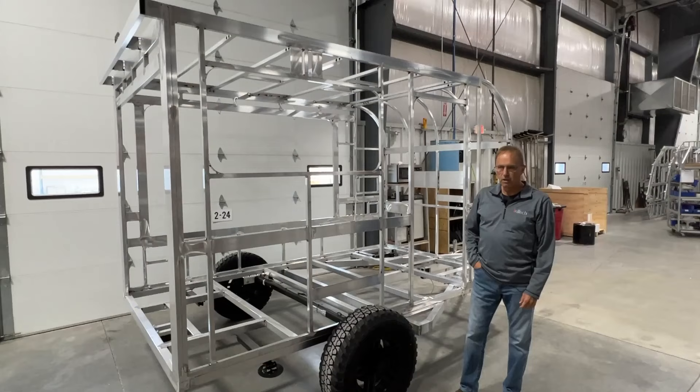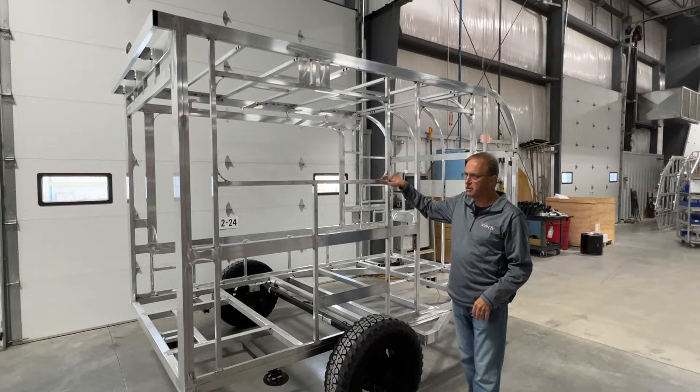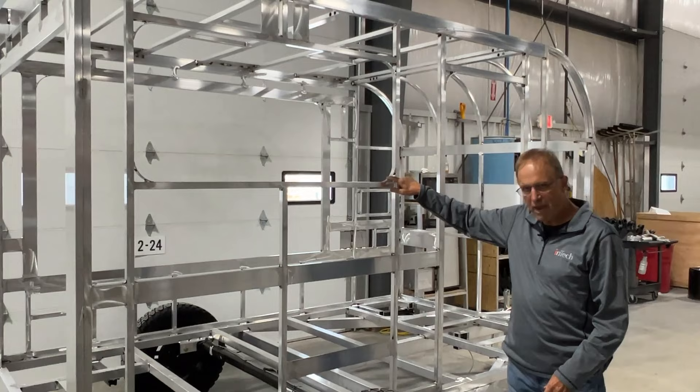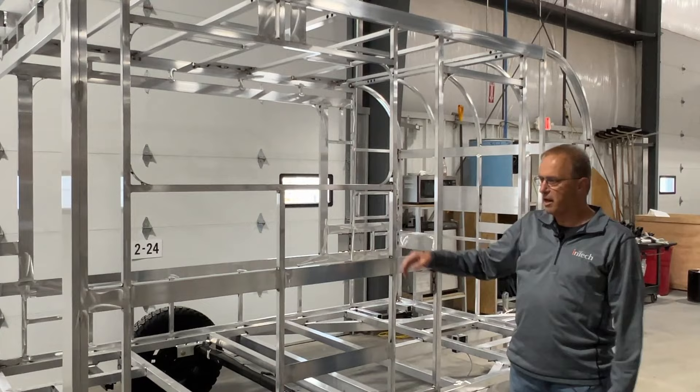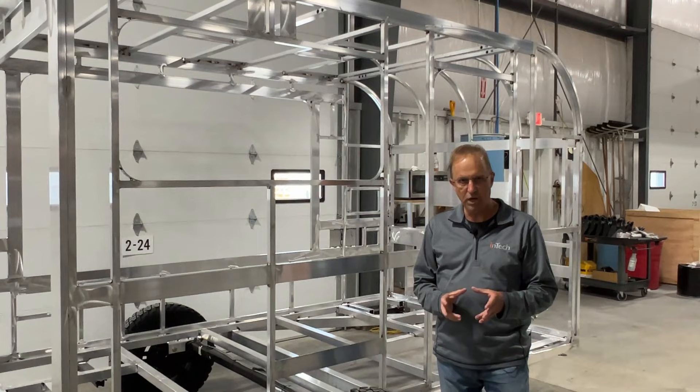There are several unique features about the way Intech builds their product. Very small things — take for example the aluminum extrusions that we install here where a window is going to be. Typically manufacturers will buy a plastic insert, but we actually manufacture this aluminum extrusion in-house, and those are done at every window cutout. Every single cutout in this sidewall, whether it's for a window, a door, a furnace, or a water fill, those cutouts are 100% framed in aluminum.